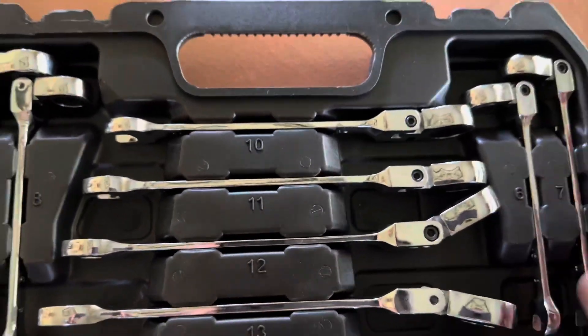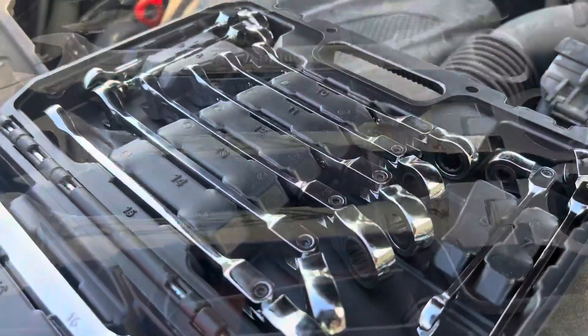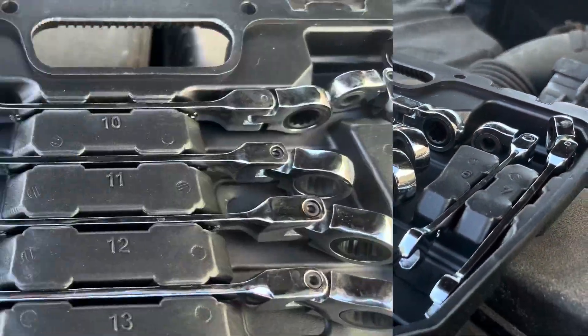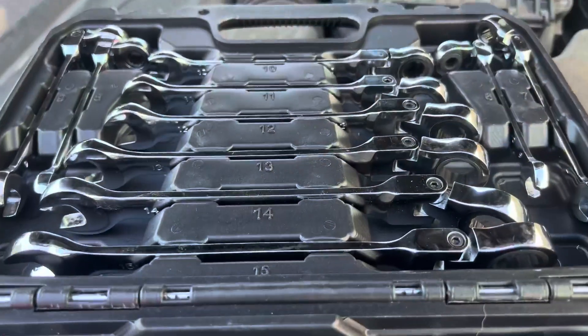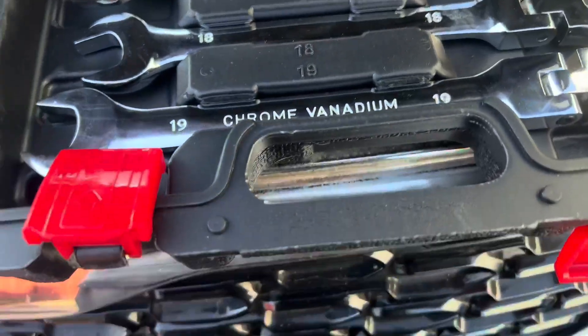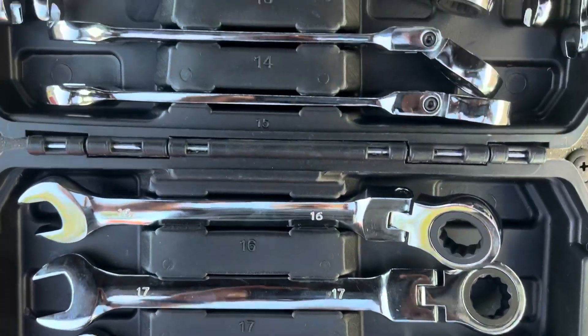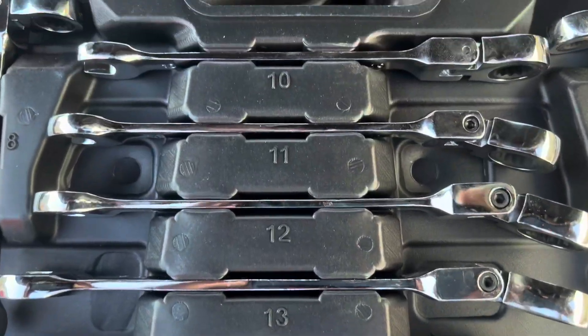All different sizes here, from 19 all the way down to 7, so there's definitely a variety. You get the wrenches and the ratcheting mechanism. I'm impressed by the weight, how it feels in the hands, and also when loosening or tightening a bolt, everything feels solid — the ratcheting is very satisfying.